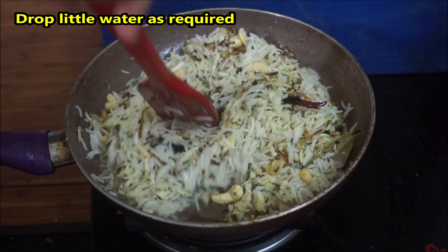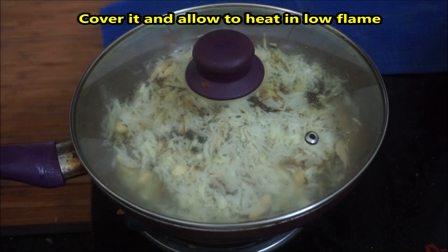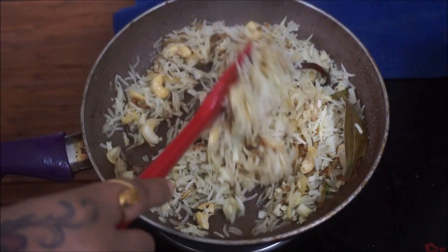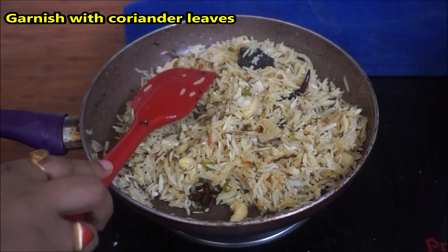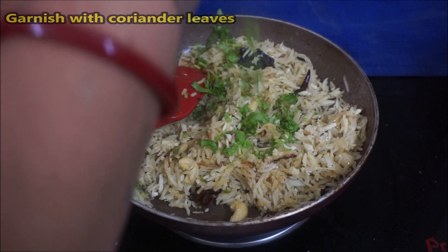We cover it in low flame. Let's cover it in low flame.